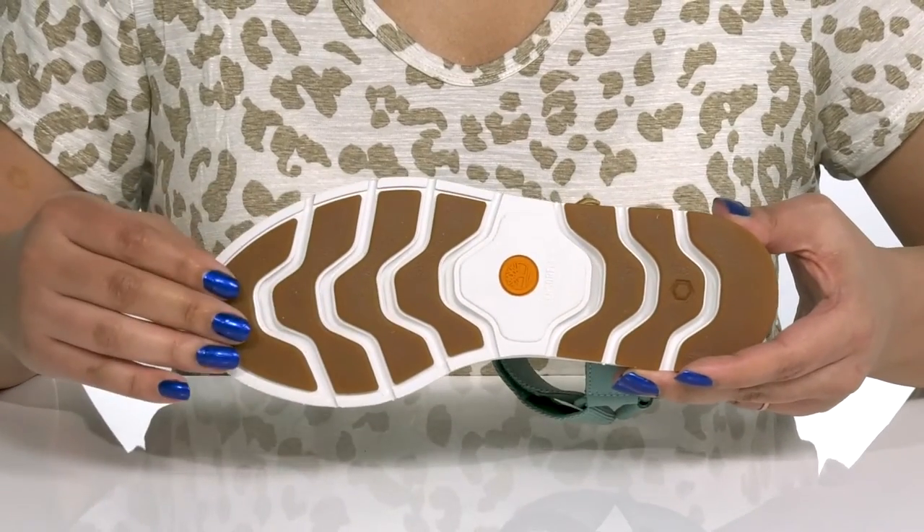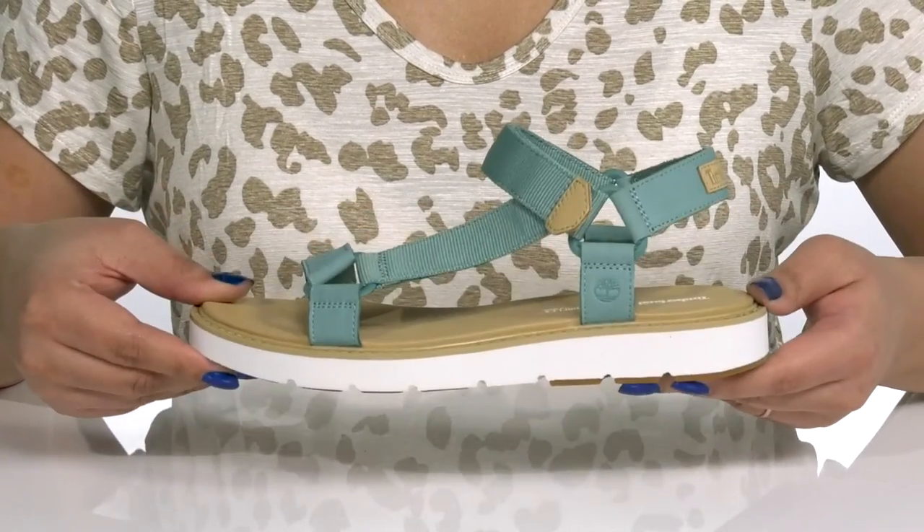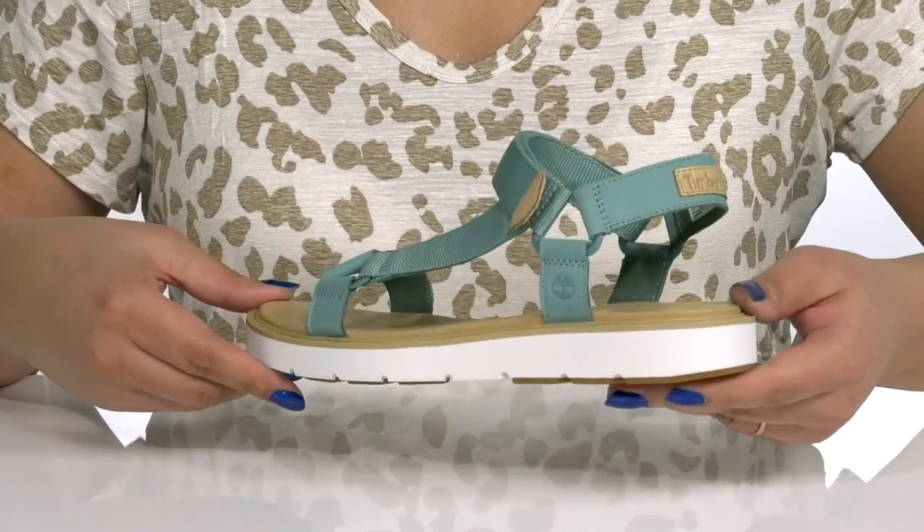It's all on top of a durable rubber outsole that is grippy to keep you stable. Wear these babies with your favorite pair of denim.